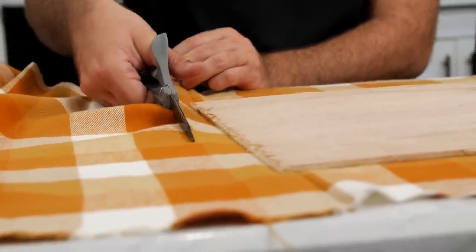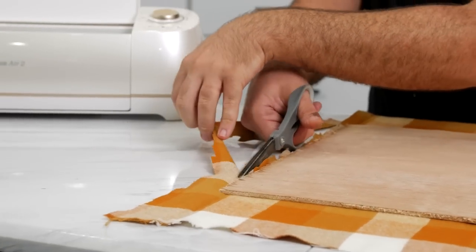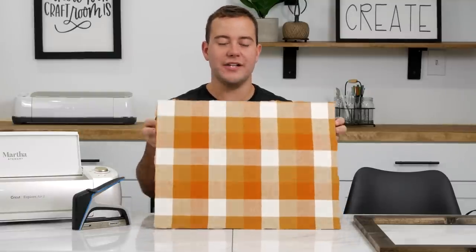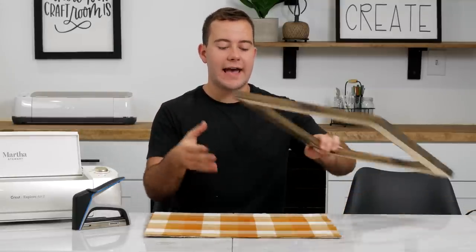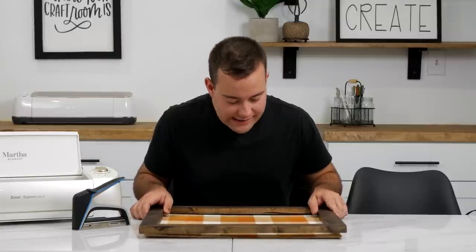I like to leave maybe just a little bit extra — it's not going to be seen due to the fact that you're going to have the large frame around it. Once you've cut the excess off your piece of plywood you'll have something that looks about like this. The edges don't look perfect, but one of the reasons I didn't fold it over is because once you tighten it it could mess up your plaid design.